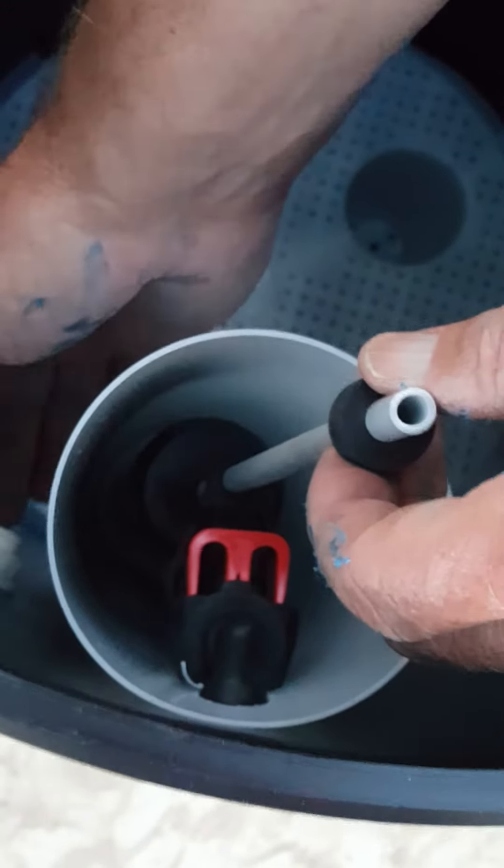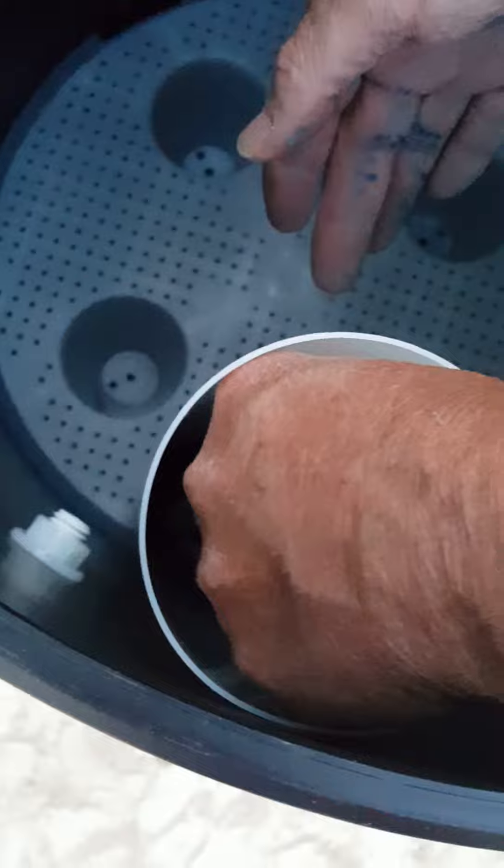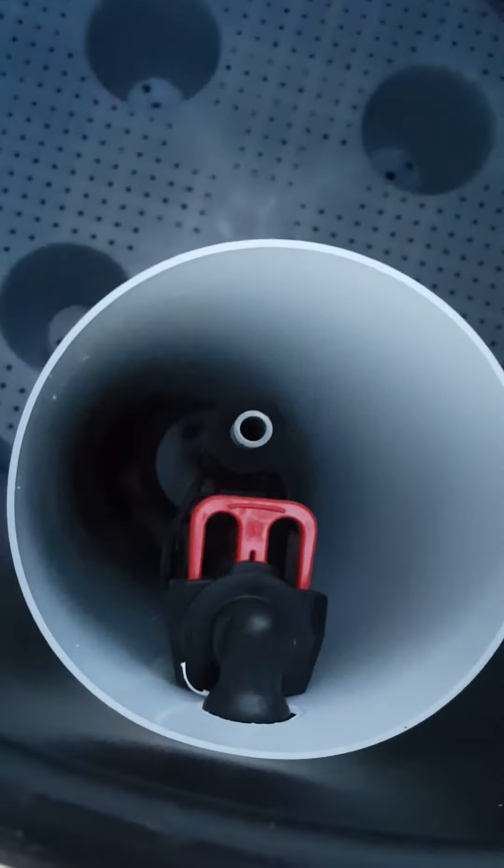Make sure that the float assembly is positioned below the overflow. Lower it down and take your brine line tubing.